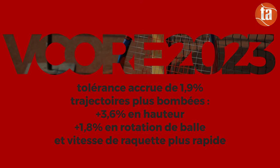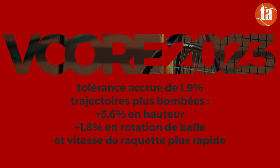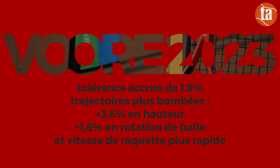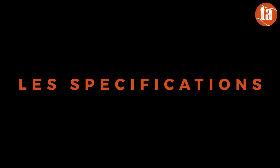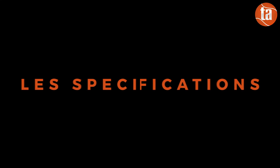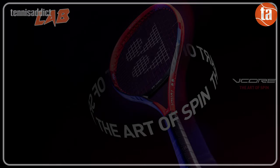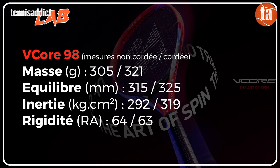Yonex annonce les gains suivants : une tolérance accrue de 1,9%, des trajectoires plus bombées, +3,6% en hauteur, +1,8% en rotation de balle, et une vitesse de tête de raquette plus rapide. Le made in Japan et la qualité de fabrication Yonex nous assurent de ne pas avoir de mauvaise surprise entre les spécifications théoriques et la raquette du commerce. Yonex est clairement la marque qui respecte le plus les valeurs d'usine.